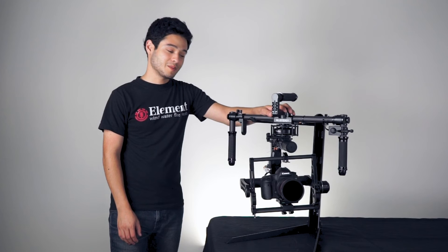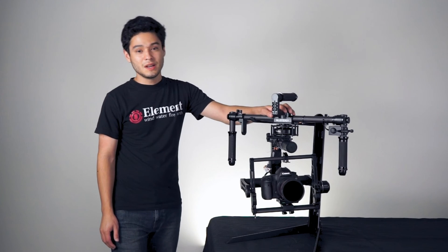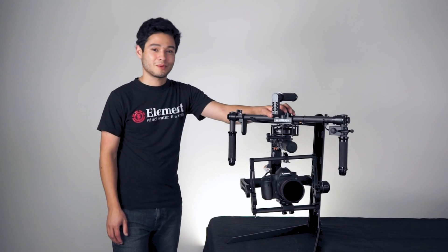So that's how you balance an OFF37 gimbal. I hope that answers all the questions you have on balancing. If you have any more questions, check the description box below. Thanks for watching.